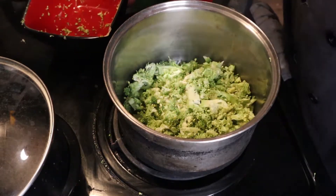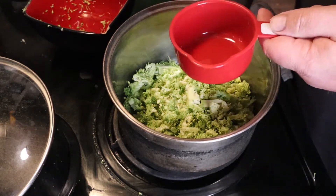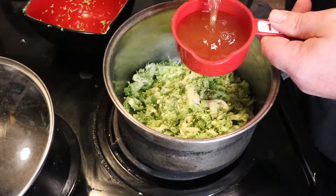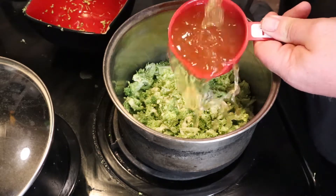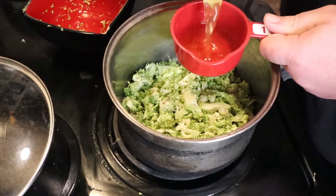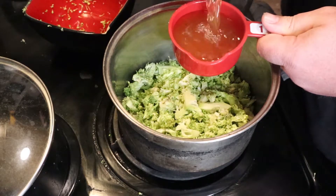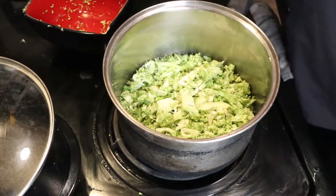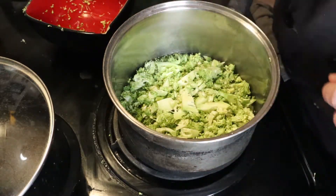Just throw it right into a pot. Now you're going to get two cups of your broth, add it in, and turn this up to about medium-high. Let that go until the broccoli starts getting tender — it's going to take a while. You don't want it at a full boil, so keep it at medium, and let it sit in there.